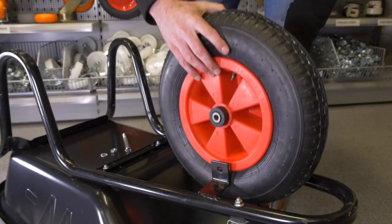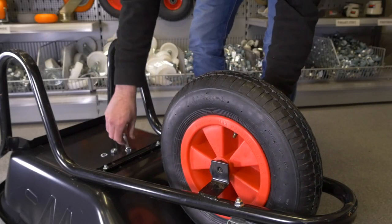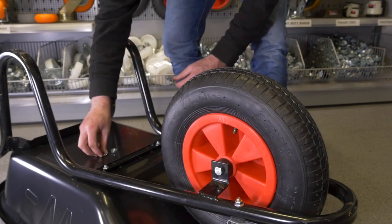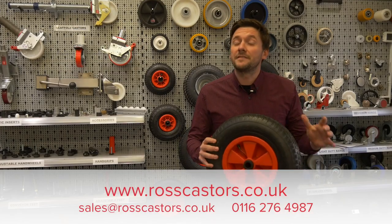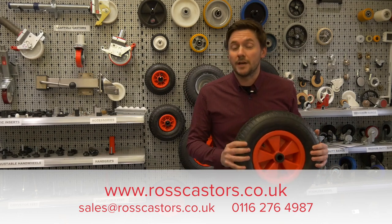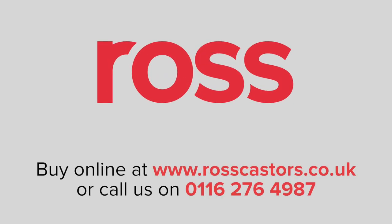Once you've chosen the right wheel for you, it's really easy to replace your wheelbarrow wheel. We even supply extra fixing equipment should you need it. For more help and guidance, please visit our website at www.rostcasters.co.uk or call 0116 276 4987 and our team will be delighted to help you.